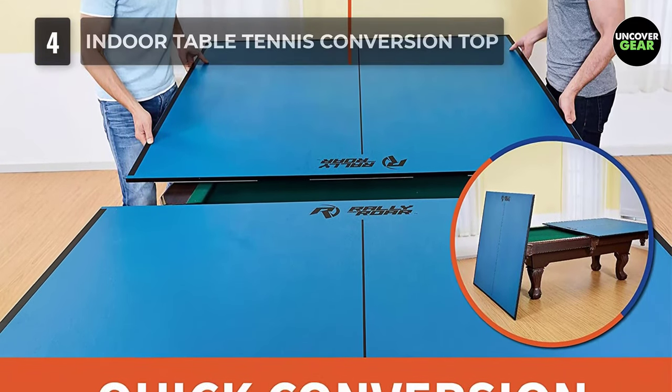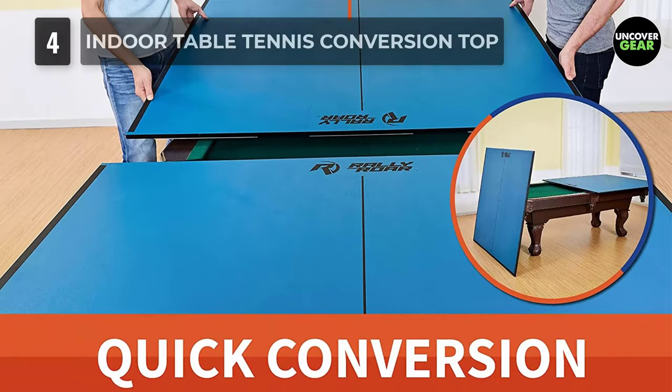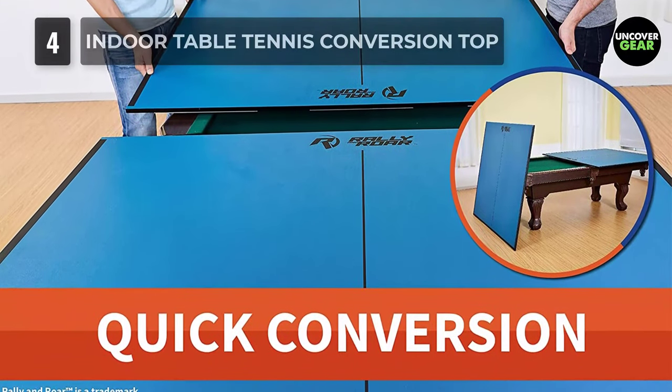With the folding design, you have some versatility in how you want to set up your table and whether you want to play with four panels or two panels.